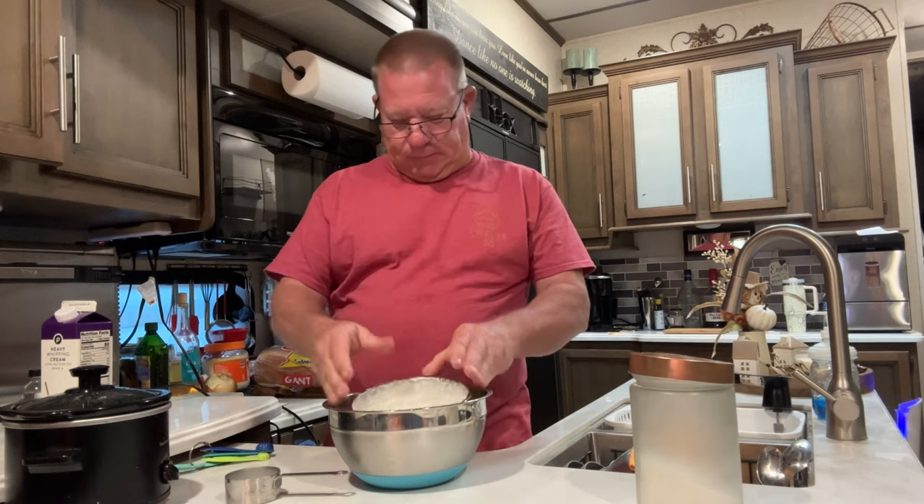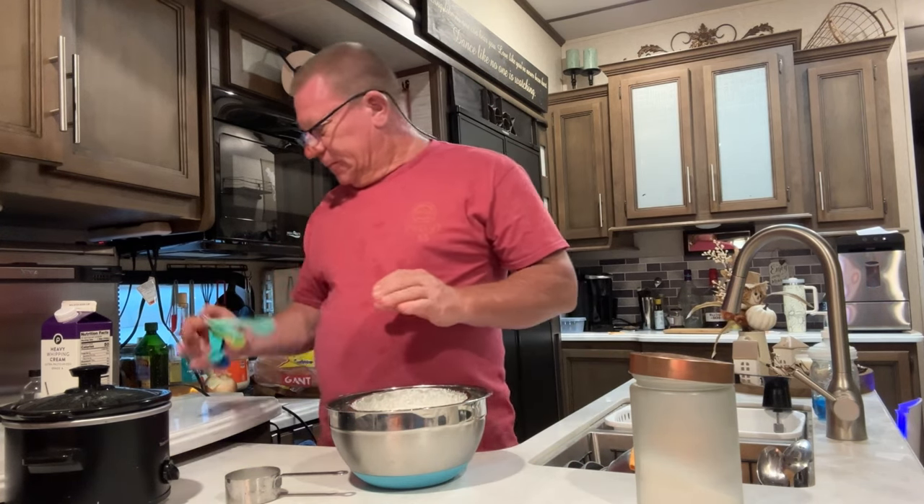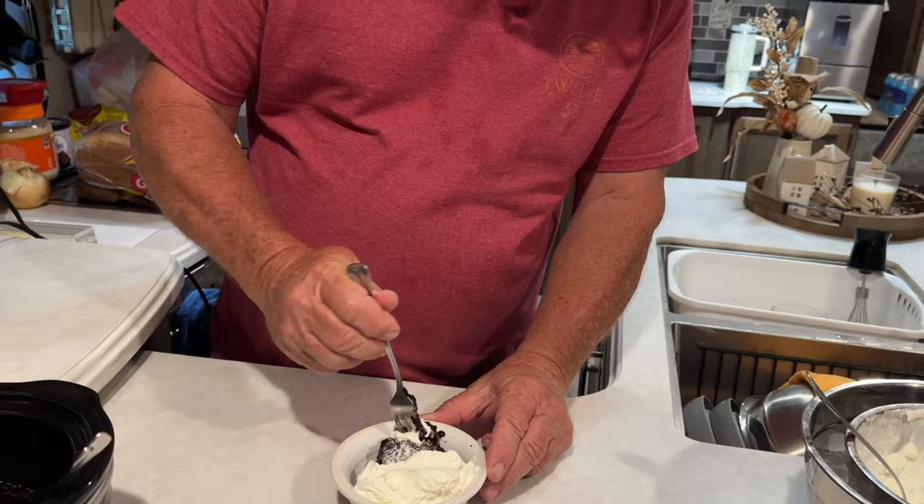There we go - look at that. We're going to dip out our chocolate dessert and we'll be right back. I like that.